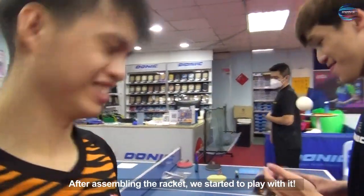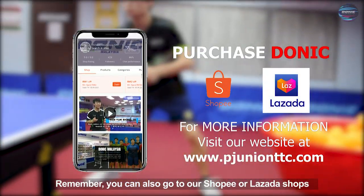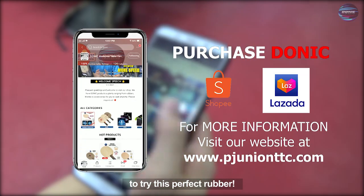After assembling the racket, we started to play with it. Remember, you can also go to our Shopee or Lazada shops to purchase Blue Grip C2 rubber for yourself to try this perfect rubber.